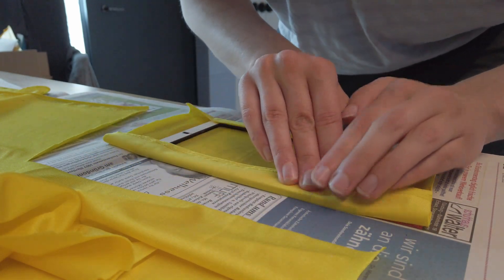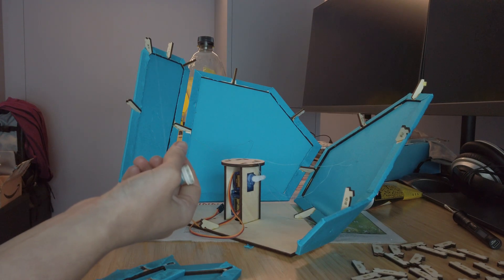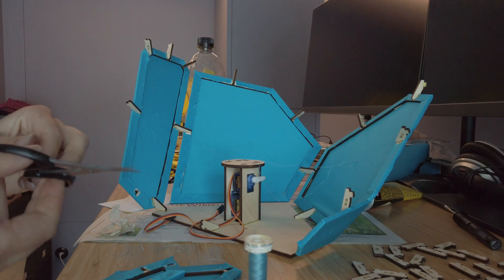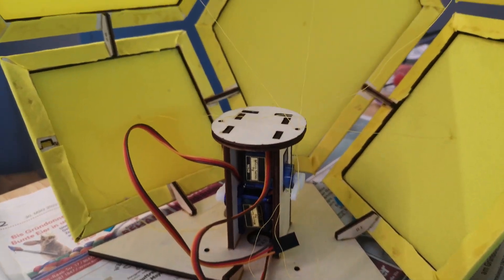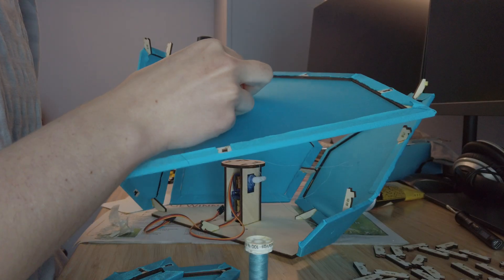It's a contact glue, so you have to let it dry for a moment and then press both parts together firmly. And to be really sure that the fabric would not come loose, I glued it on from both sides. Repeating this for all faces took quite a while, and also the yellow sculpture got an even bigger blue brother. Next, the center of each sculpture received a little wooden mount for two servo motors.